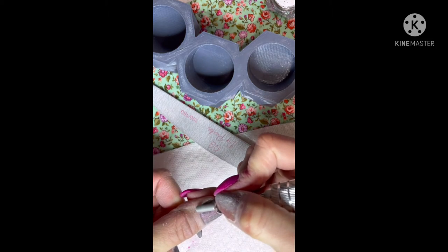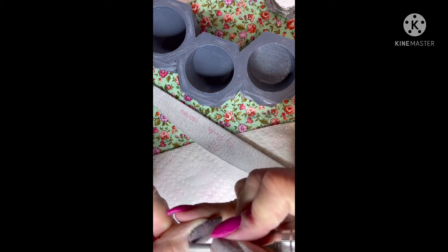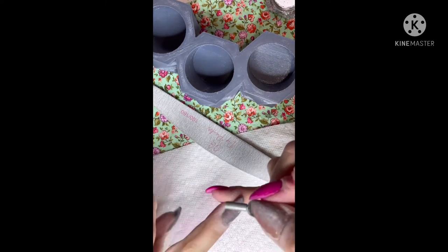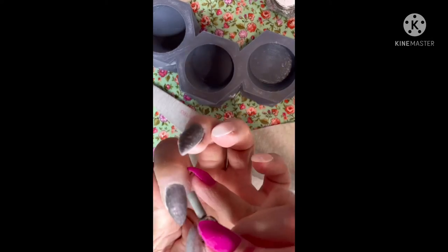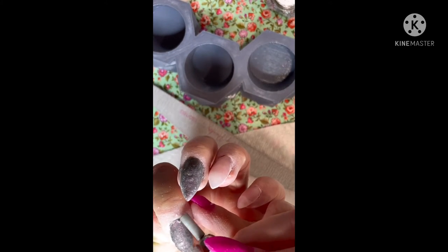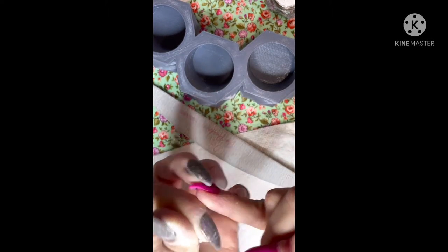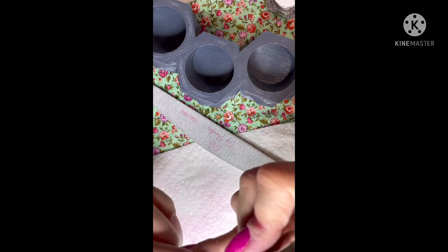I've buffed and shaped the sides, so now I'm going to go in with my e-file. The bit I'm using is actually from my original e-file I got from Amazon for $20 — it came with a couple of really nice bits. It's a very, very fine bit, thinner, and the edge is flat, which allows me to get in really tight into my cuticle lines.